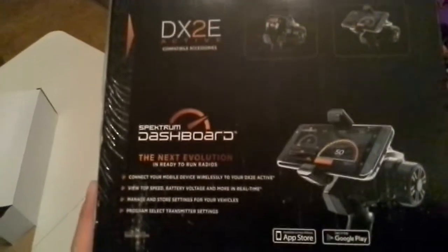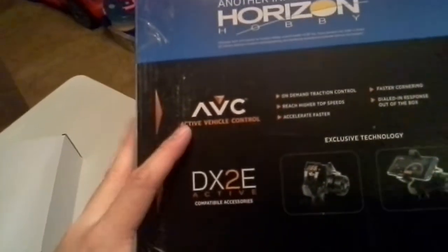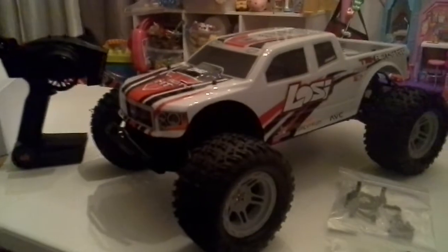Four-wheel drive is active with the DX2E's Active Vehicle Control, so it can help you out when driving brushless — even for people who don't know how to control it too well. But let me tell you the problems about this truck real quick.